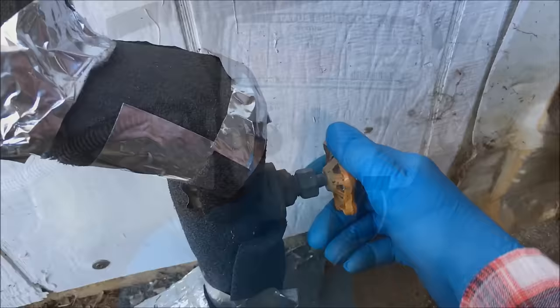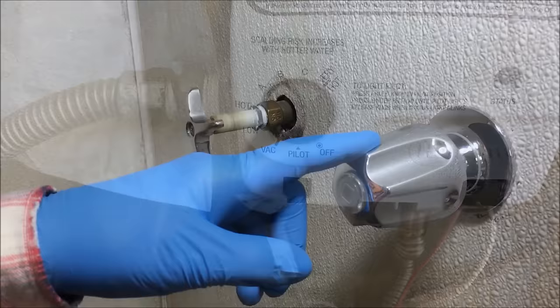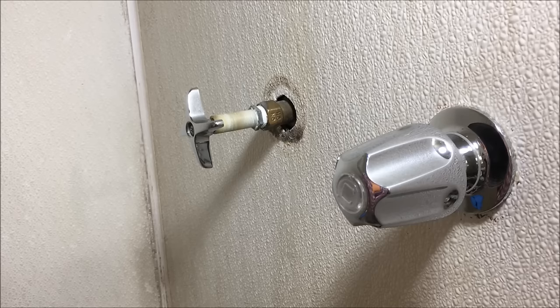I turn my water heater temperature knob setting to pilot. Before I start working on the shower valves, I turn on every faucet in my home and I also open the hose bibs on the exterior of my home, to allow all of the water to flow out of the system.